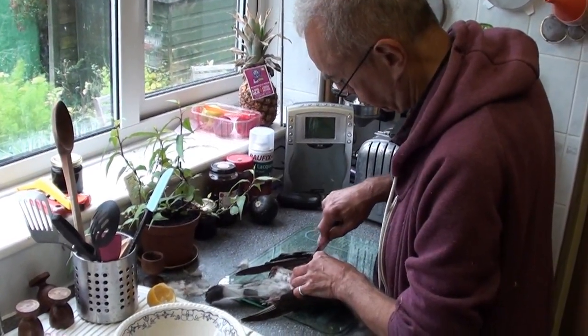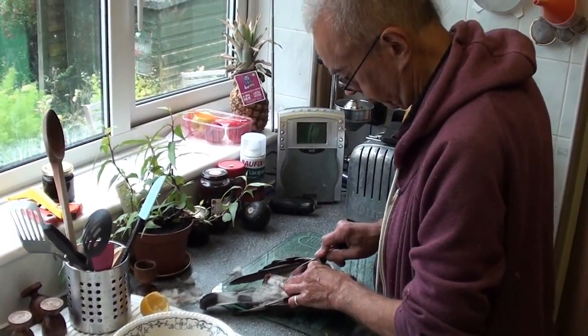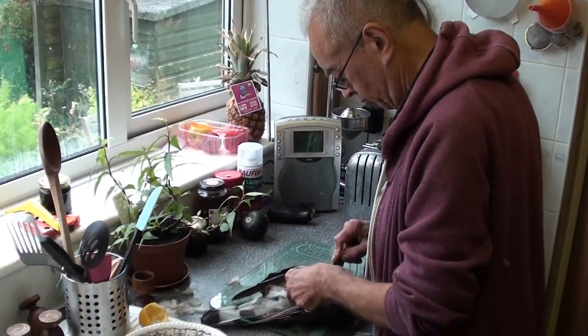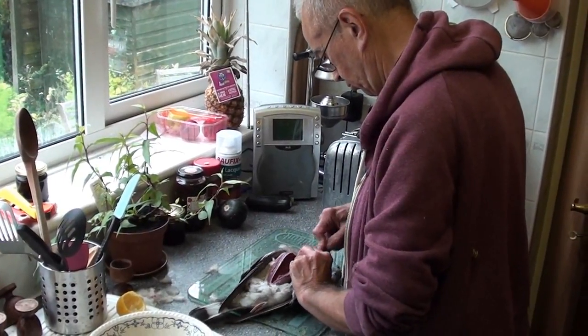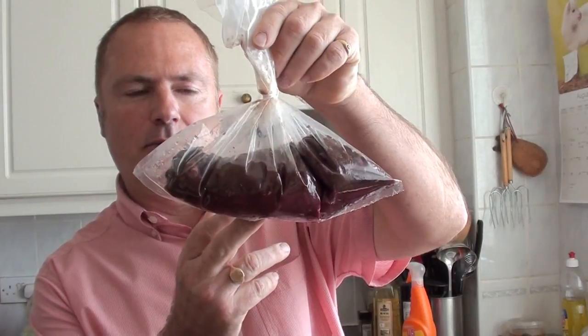One of the foods we have in excessive quantities is pigeon breasts. David is stripping them from the birds at the moment, and shortly I'll be using those breasts to make pigeon burgers. After we finish taking the breasts off the pigeons, we put them through the mincing machine and minced the whole lot up — we've got 500 grams there — and we're going to make burgers with them.